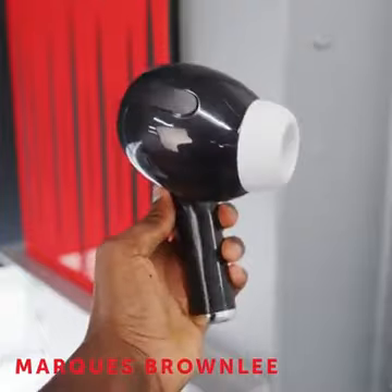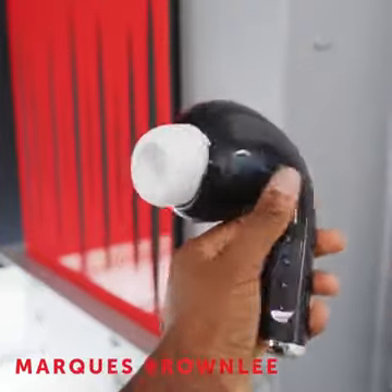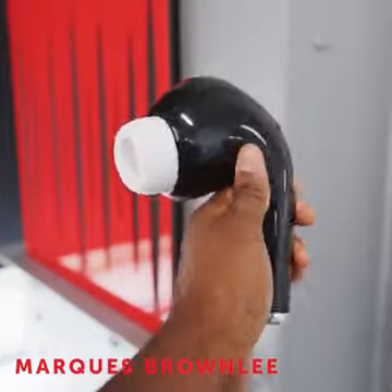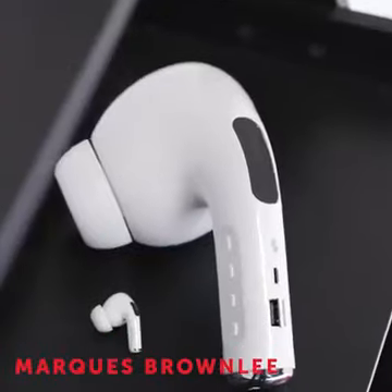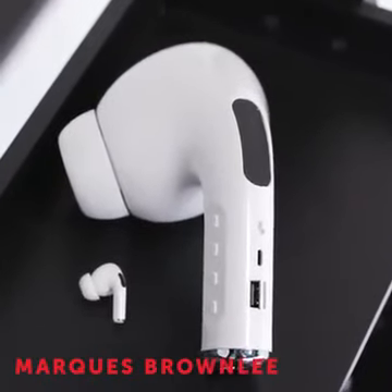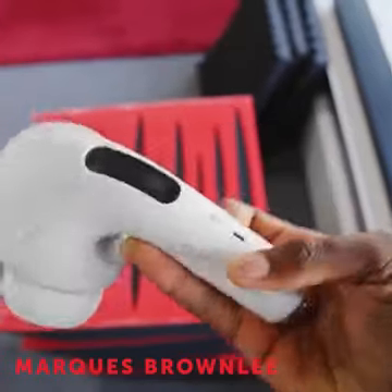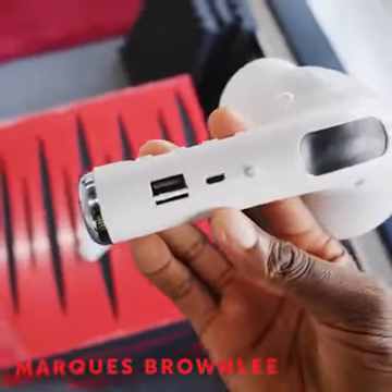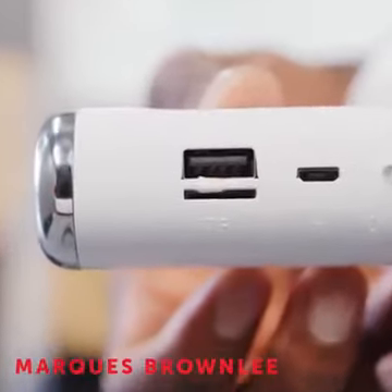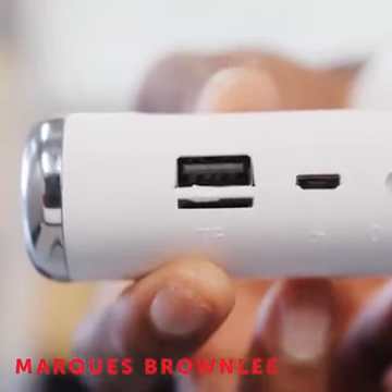A couple things you may be wondering about them. One, yes, there is a black and a white version. They do pair quickly and easily via Bluetooth, and on that stem you can see there's a couple controls, a microphone, and sadly, a micro USB charging port. You can also play music from these from built-in FM radio, a USB flash drive, or a TF card — that's a trans flash card, which is basically the same thing as micro SD.